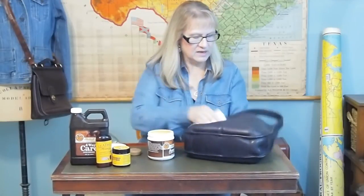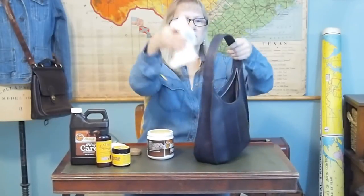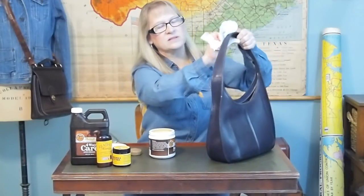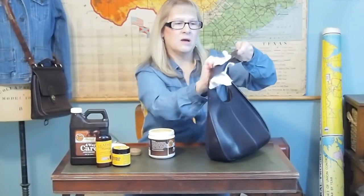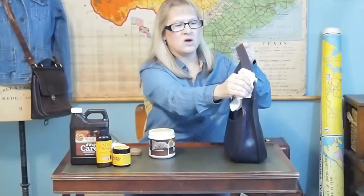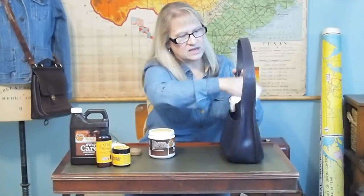I've already done the front of this. Then do the handle — everywhere there's leather, just rub it down with this. Let it sit. It'll change the color of the leather a little bit at first. Depending on how porous the leather is, the color may stay changed and deepen. But on Coach bags, because they're not real porous — they're sealed as part of the tanning process — they don't absorb it as much. It's sort of just a top coat. It shines it up, buffs it up. Get all those edges.